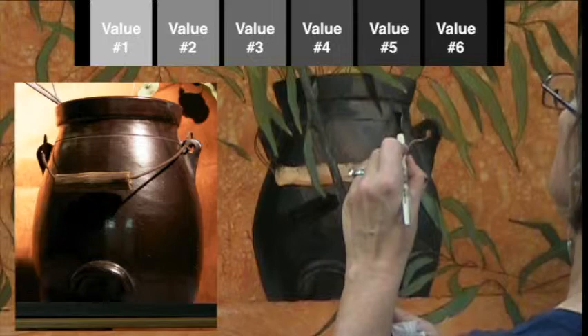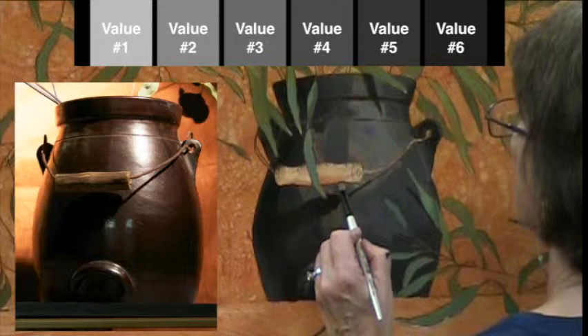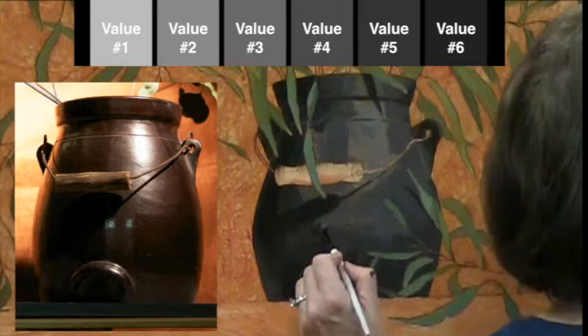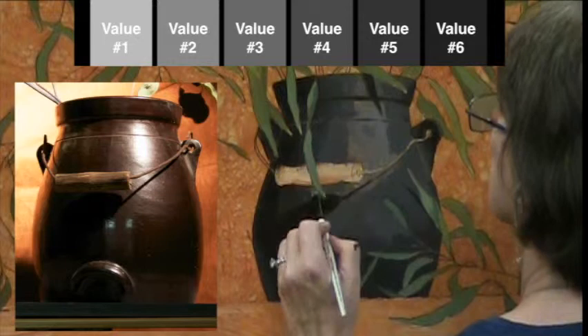I'm working with about a number four value. I probably won't even touch values one or two today because they'll wind up being my highlight values. I will complete this second pass using something as light as a number three value. Now I'm moving to the number five value and working on the seam between that number four and five, doing a little bit of tapping.